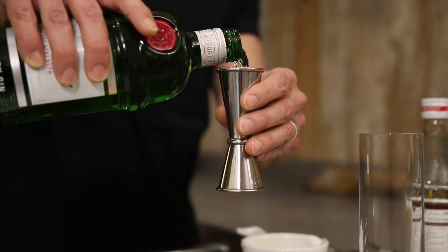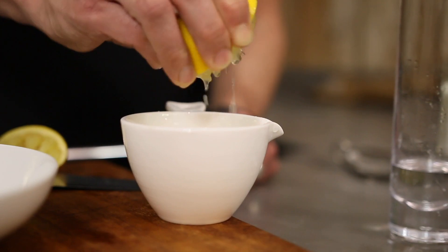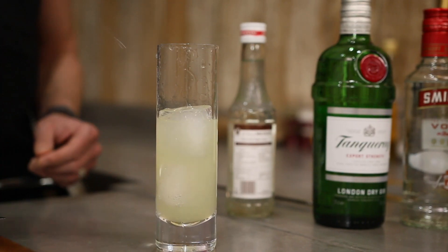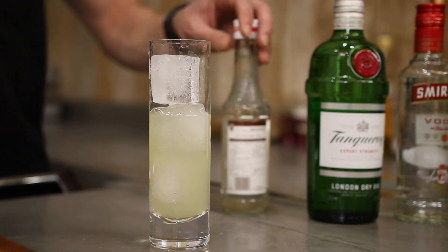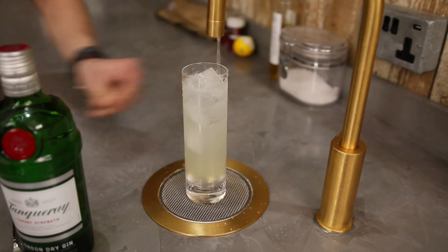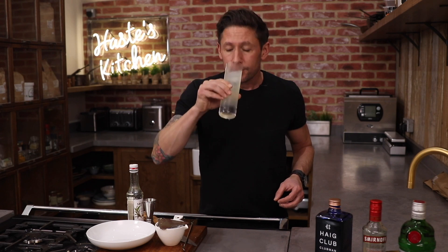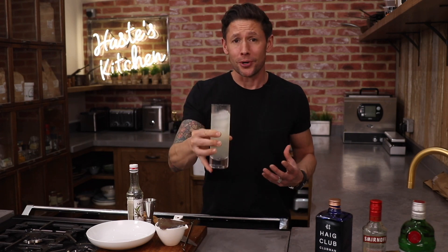So for our second drink, I'm going to show you how to make a Tom Collins. We're going to add 50 ml of your Tanqueray gin to a glass, juice of one whole lemon, three nice chunky ice cubes, a dash of sugar syrup and top that off with a little bit of sparkling soda water. And that is our drink number two, the Tom Collins.